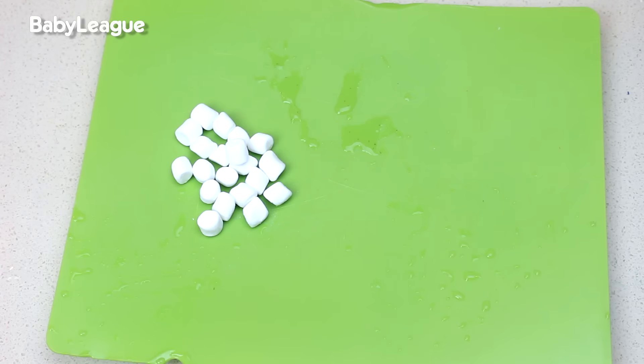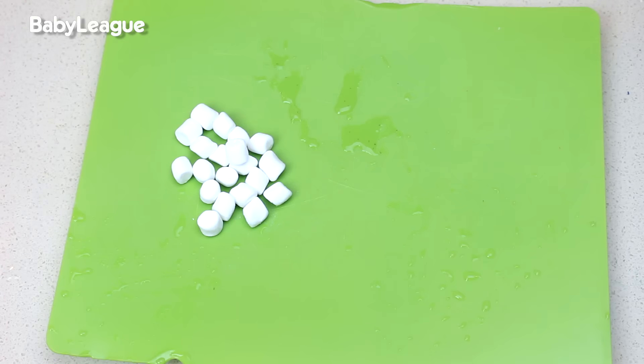And of course, no St. Patrick's Day would be complete without a dessert. So how about we make a healthy fruit salad — a rainbow with a pot of gold at the end? It's rainbow time! Grab your marshmallow clouds, red strawberries, orange, green grapes, yellow banana, blue blueberries, and of course your gold wrapped candies.